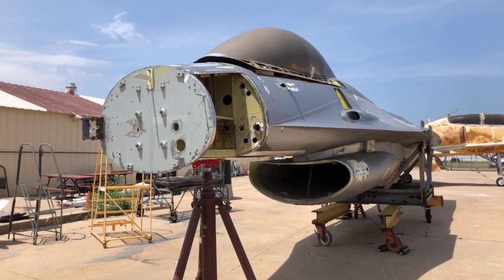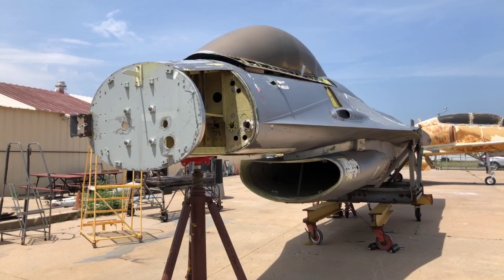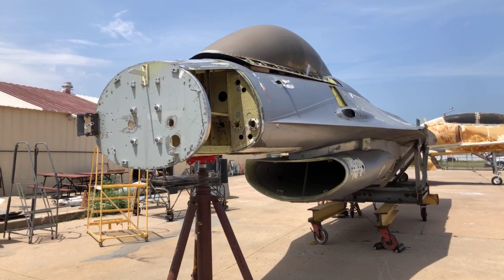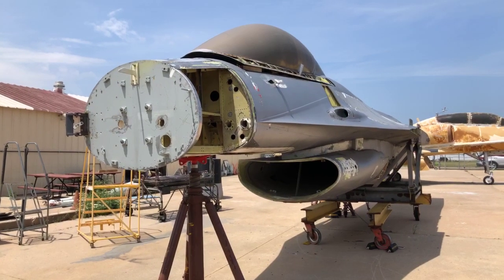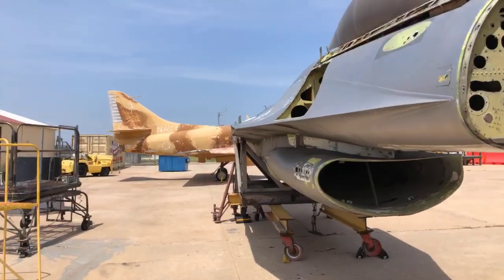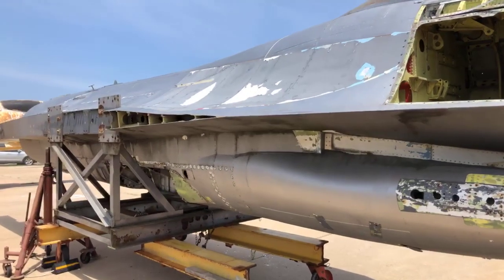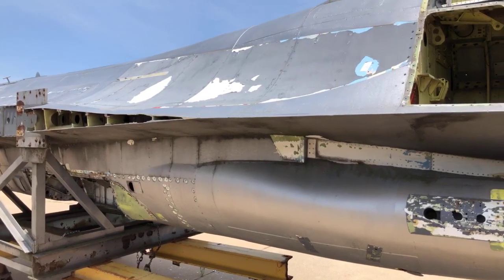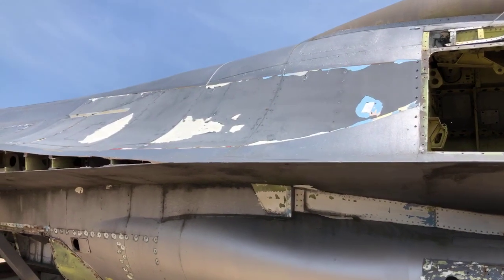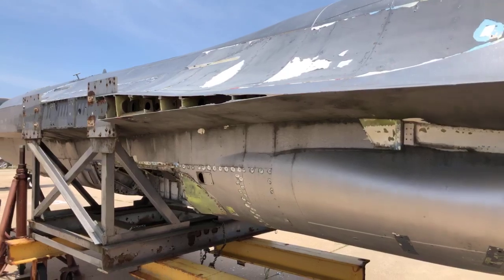Somebody just asked about what the paint scheme is going to be when we get this restored. It's going to go back into the red, white, and blue that it wore as a prototype. It originally was in kind of a baby blue and cream color, which is actually pretty interesting. You can still see some of that on the side of the airplane. Our intent is to put it back in the red, white, and blue — you can still see some of the blue right up here, and some of the cream.